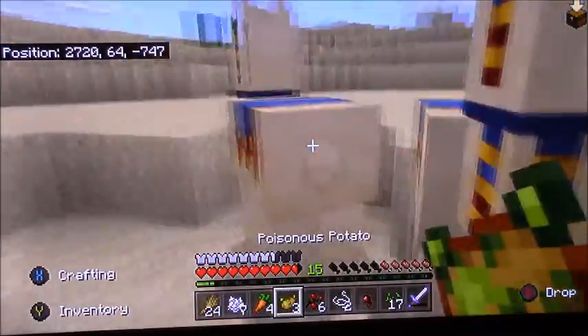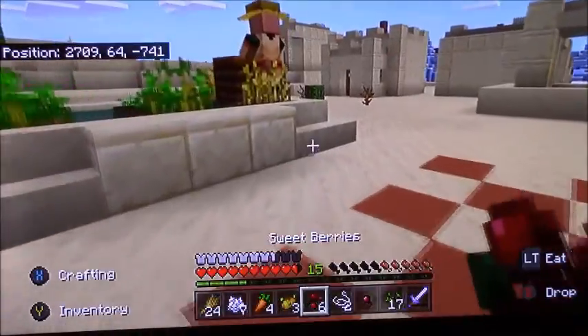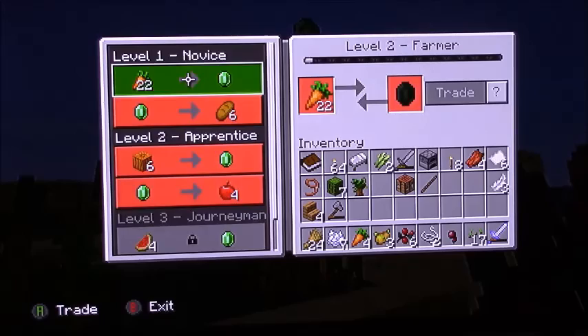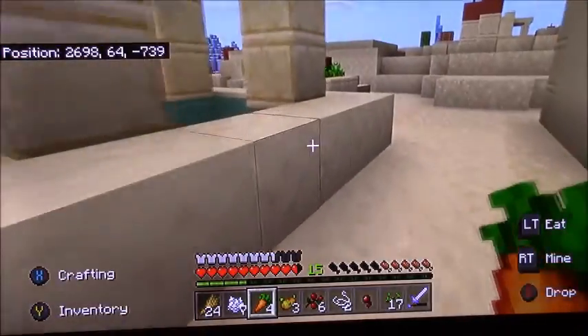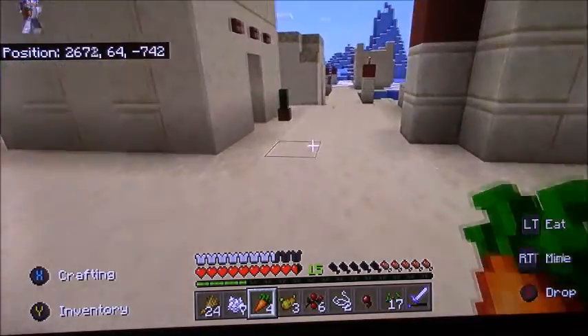Then I traded with the wandering trader — I got my fourth dark oak sapling because I tried it with only one and it wouldn't grow. Then I realized I could trade pumpkins for emeralds, and then melons too. Three emeralds for 18 cookies — so he became my new best friend. I also have a bone meal maker. I can tell the camera is a little off center. I kind of locked him in his house.